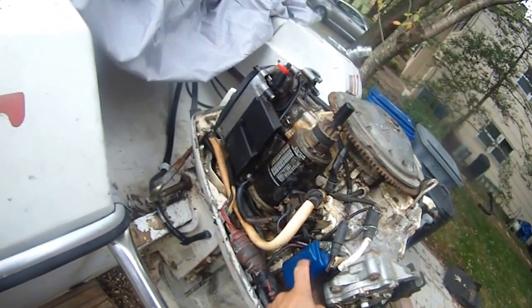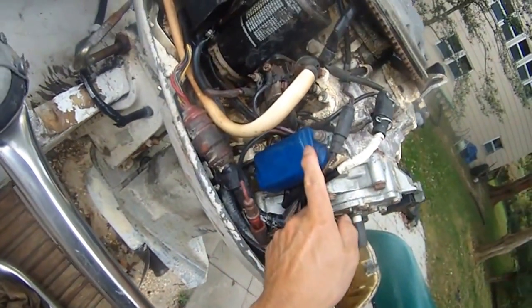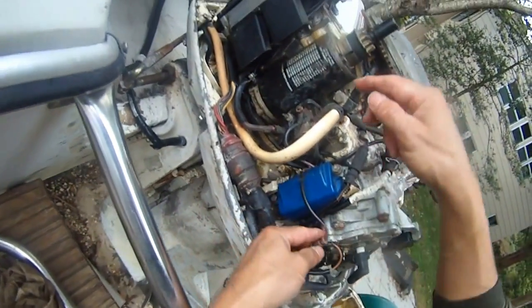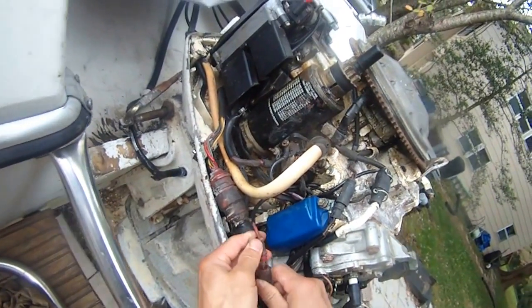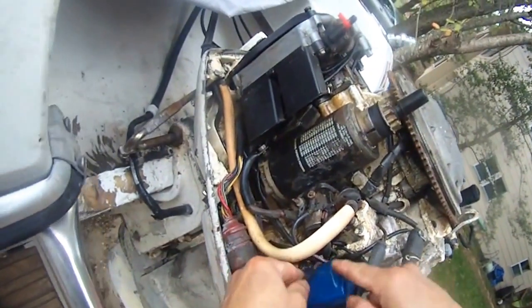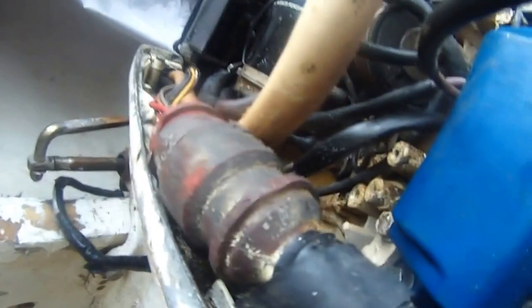This power pack looks new to me. I'm going to see what this fuse is doing — whether it's going to the power pack, and because the connection is so rusted, that's why it's not powering up. I'm going to try to open this power pack so I can get to the red wire. I think as I trace the red wire, it actually goes back to this big plug which connects to the key ignition.